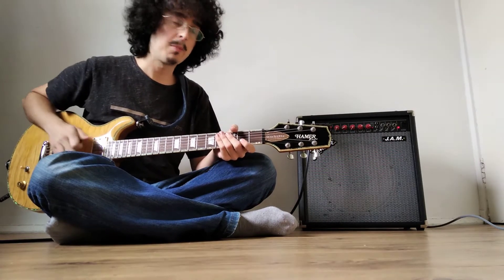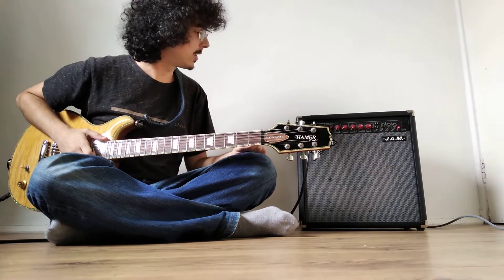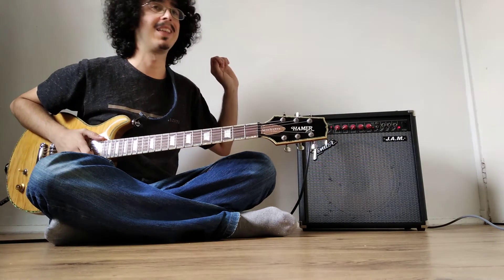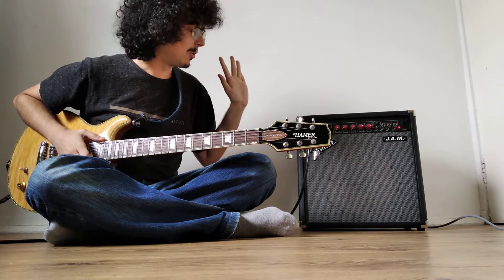Hello, this is a demo of the Fender Jam, which is quite a peculiar amplifier. 75 watts — this thing is a beast, it may get super loud, but you can also tame it, so that's ok.